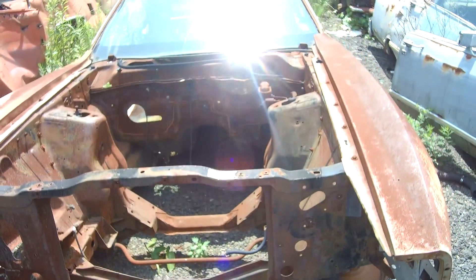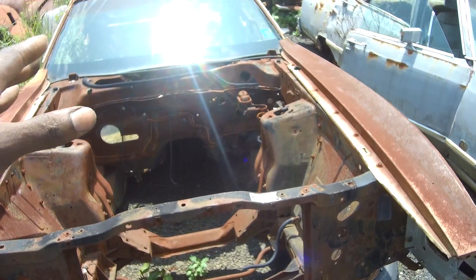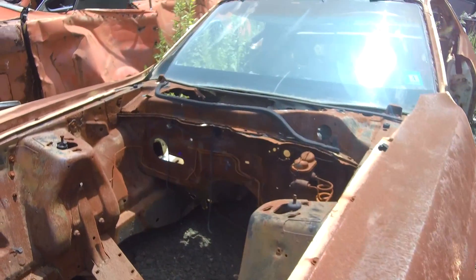Yo, welcome back to another episode of Build Something TV. Wingnuts, what's going on, what's happening? This is a Mustang, you guys already know that.